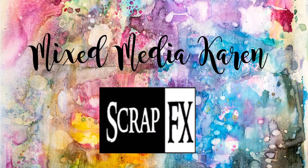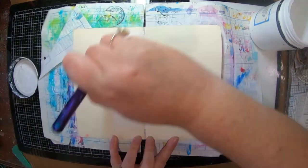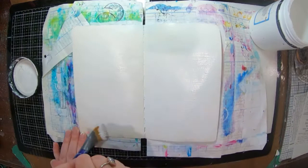Hi everyone and welcome, it is Karen here with you today and I have another awesome project — well, I think it's awesome — for ScrapFX. I'm starting off in my small dilutions journal.